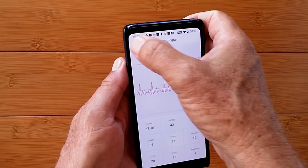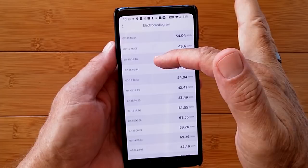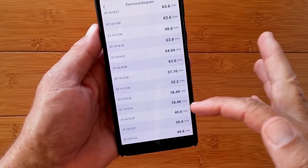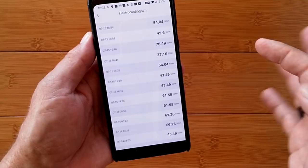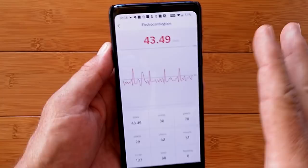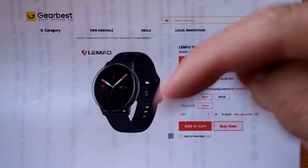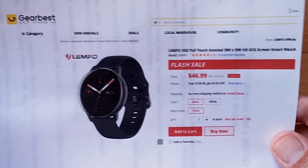I've got some high readings and some low ones — I messed around with it a lot trying to figure it out and I can't. I'm going to do a real test right now. You can get this watch from GearBest — check the show notes for the link and a discount coupon. It's in flash sale right now so it should be a good price. If you're leaving and you want it, please use our link.